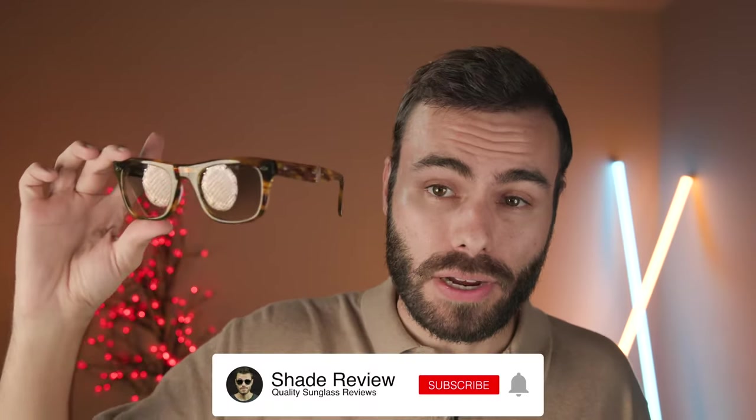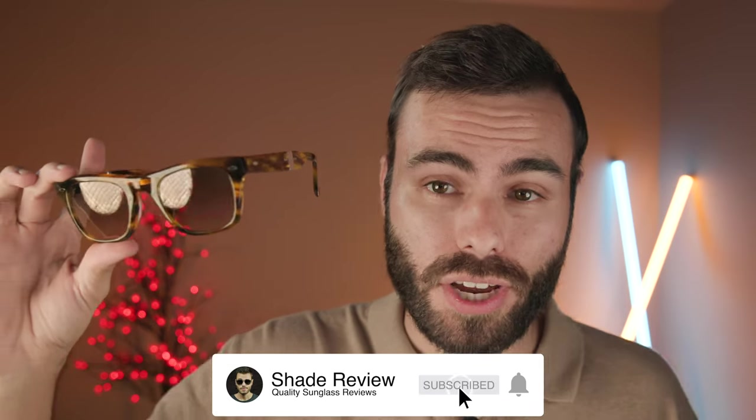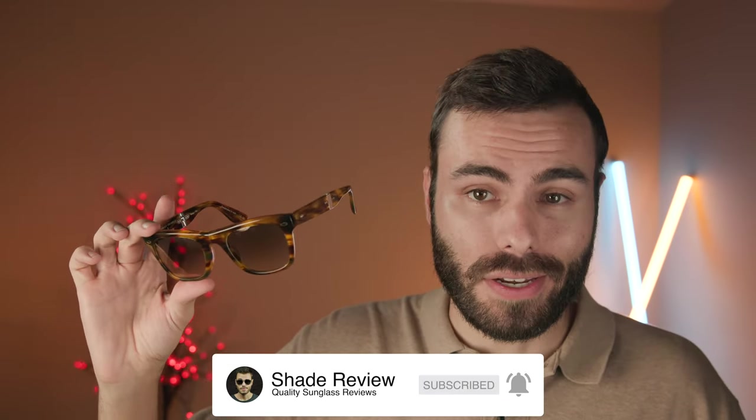If you own a pair, let me know what you think in the comments — is it flawless, do you like them, are they too heavy? Overall it's a real mixed bag. I do love the look of these frames and the folding aspect, but those downsides are hard to ignore. If you enjoyed the video, make sure to give it a thumbs up, hit the subscribe button so you're notified every time I upload a new video, and I'll catch you all in the next one.